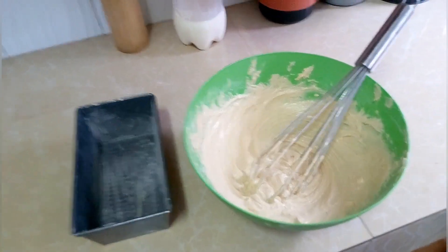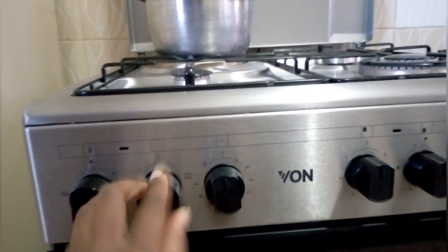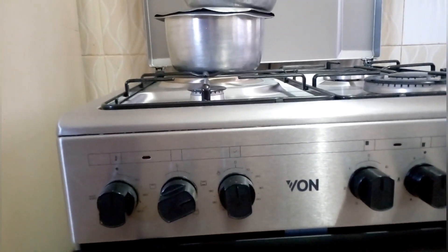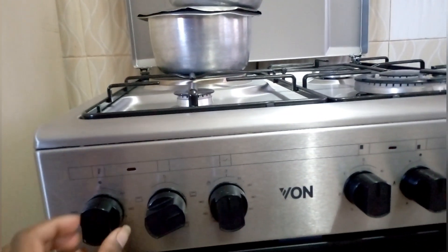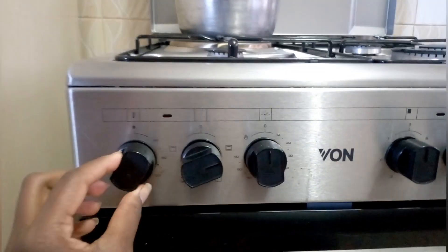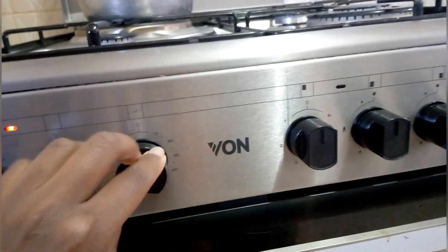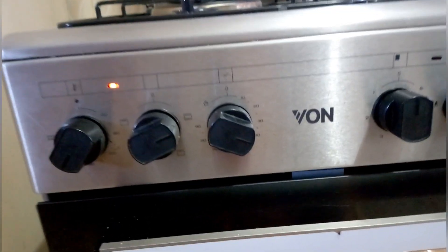Also ensure that your baking tin has some margarine and you dust it off with some flour to ensure there is no stickiness. Over there I am preheating my oven to 180 degrees for 40 minutes. You can also put it at a higher temperature like 200 degrees for lesser time, like 30 minutes, but for me I decided to do 180.